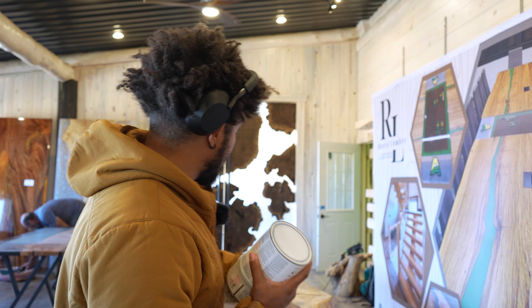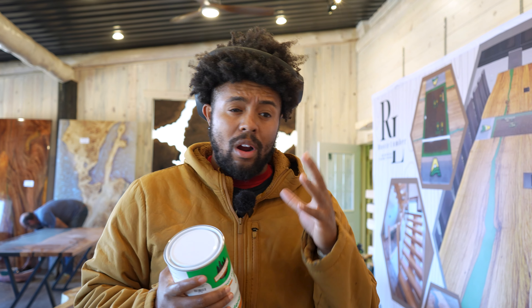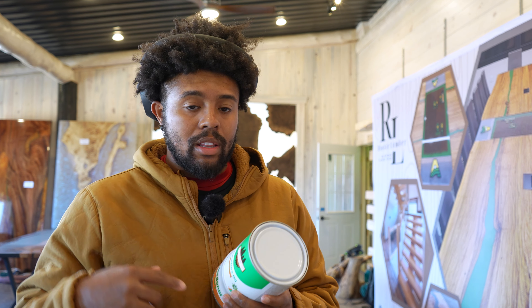We've got a nice, good, even coat. We're going to sit here and let this wait for the next 24 to 48 hours, and then we'll apply a second coat. If you guys have any questions, feel free to message us or comment below.